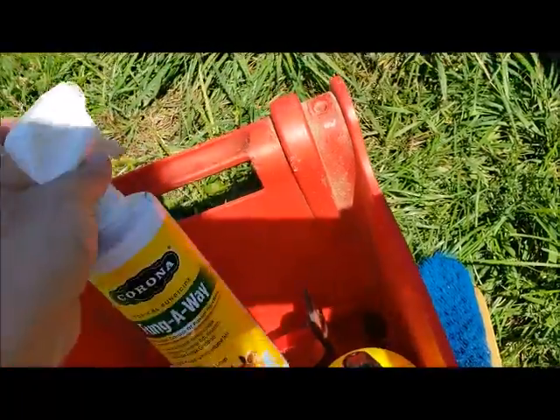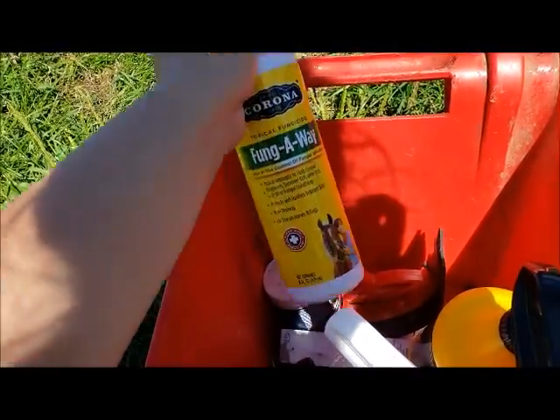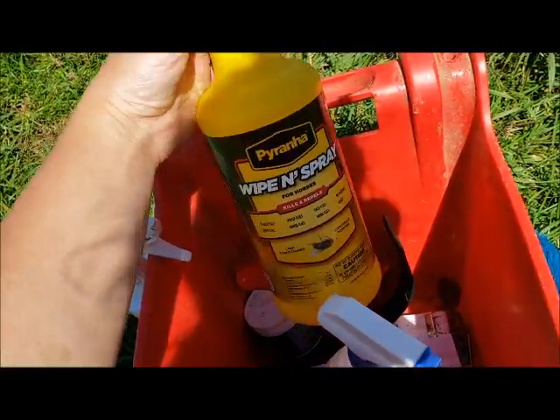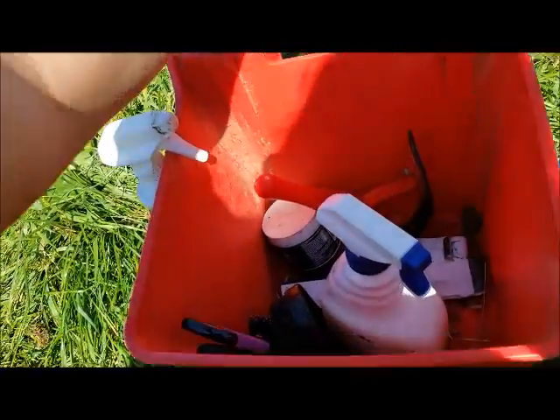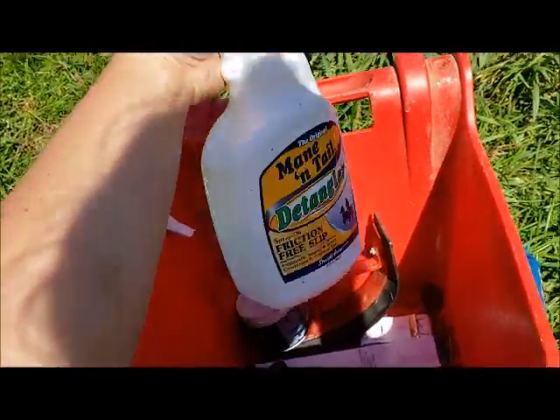I've got a Corona Fungal Away spray, my Piranha fly spray, and then I've also got some mane and tail detangler.